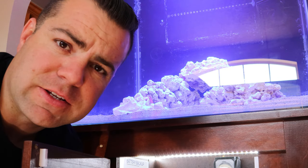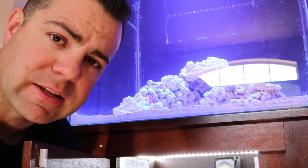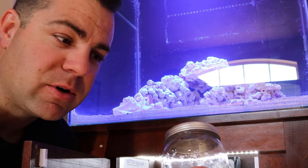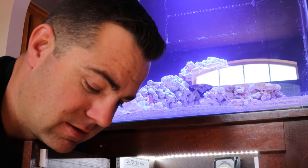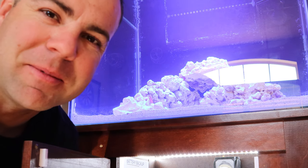One little tip: if you ever go to frag swaps or reef club meetings or need to carry your frags around, when you make a purchase from Algae Barn they give you these plastic jars, and they're good little ways to transport your frags home. So keep that in mind.